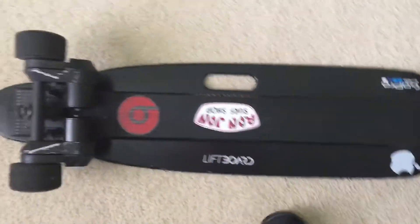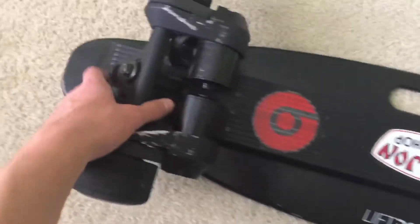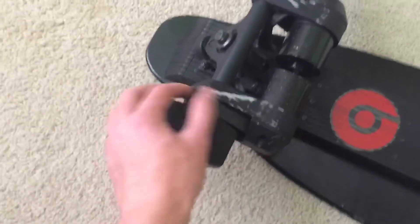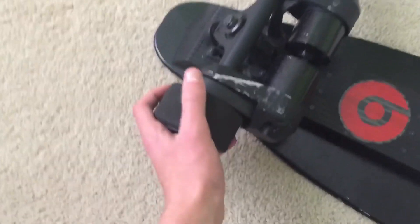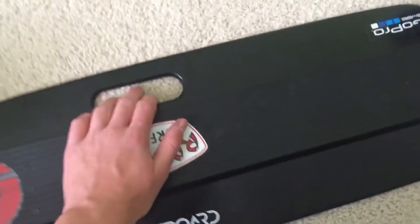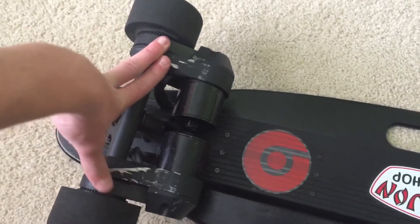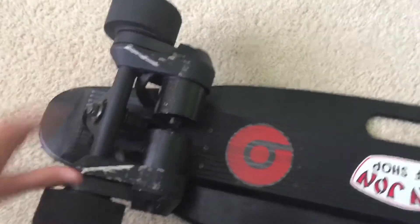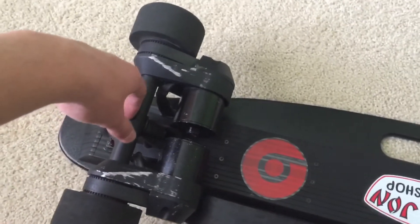It is a Liftboard dual motor, it is a belt driven skateboard — there's the belts right there, there's the motor. It's got 80 millimeter wheels and it's got a carrying handle. The box says it goes up to 18.6 miles per hour, but I used a speedometer app and got up to 20 on a full charge.